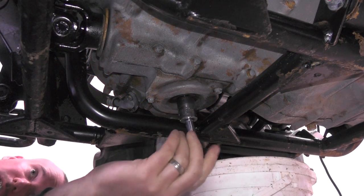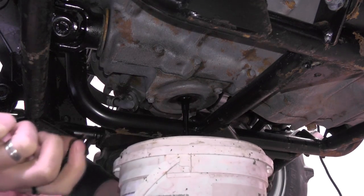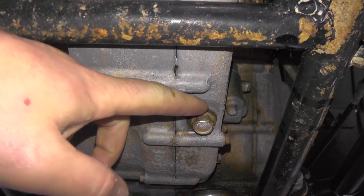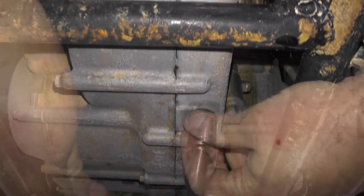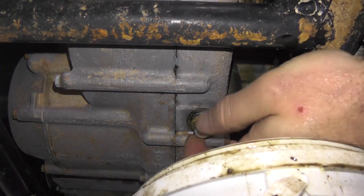The first thing we're going to do is remove our 17mm drain plug. To ensure that you get all the old oil out, you want to remove this 14mm drain plug located underneath the rear end. This will flush out any oil that's remaining in the lower line area.